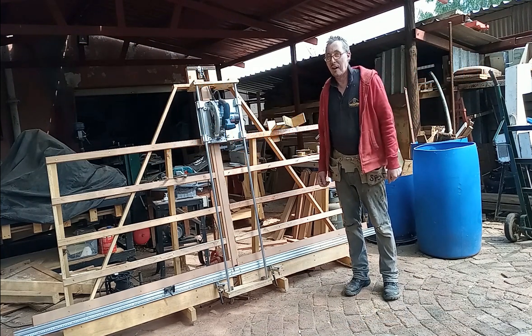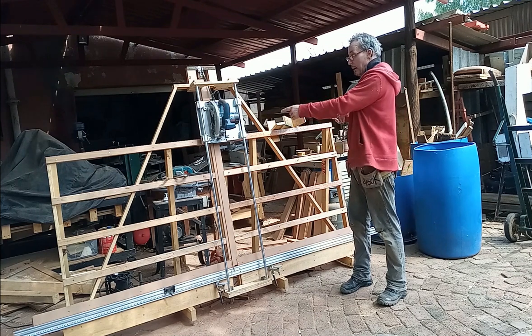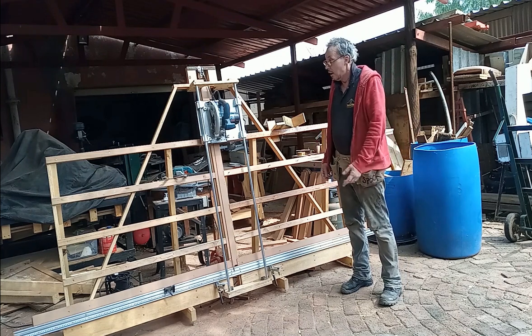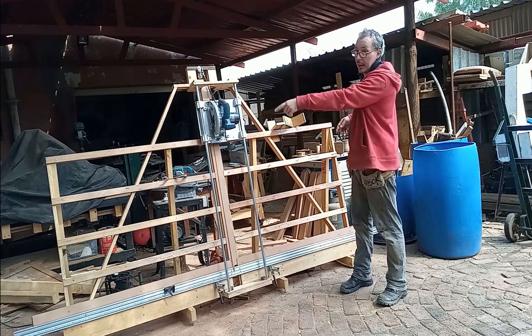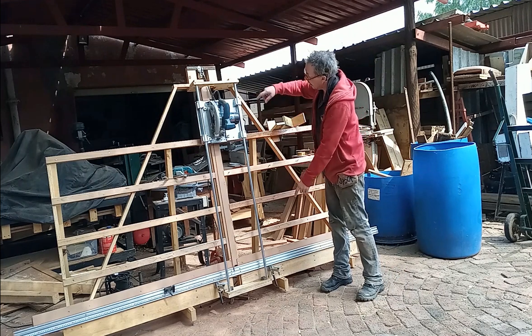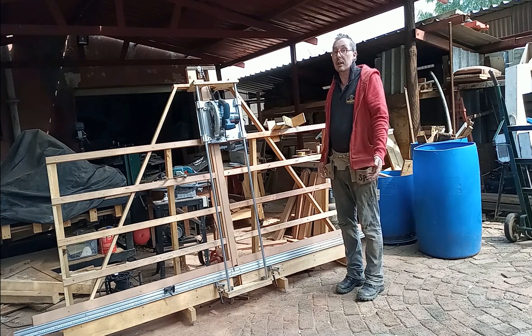Hello. Today hopefully I'm going to show you how I made this thing. Overall sizes: the length is basically what I can get out of a piece of plywood, and the height is how long I can get these bearing mounts. And that's it really.